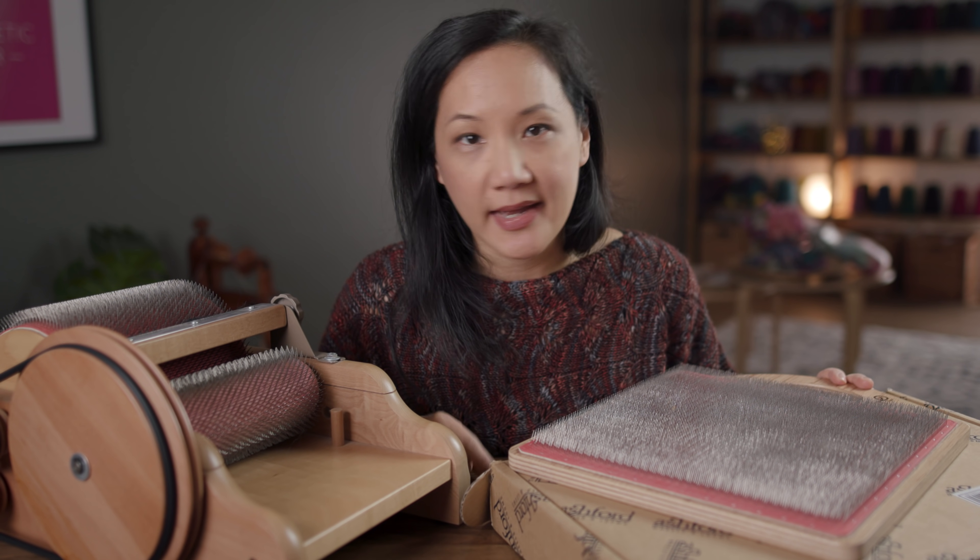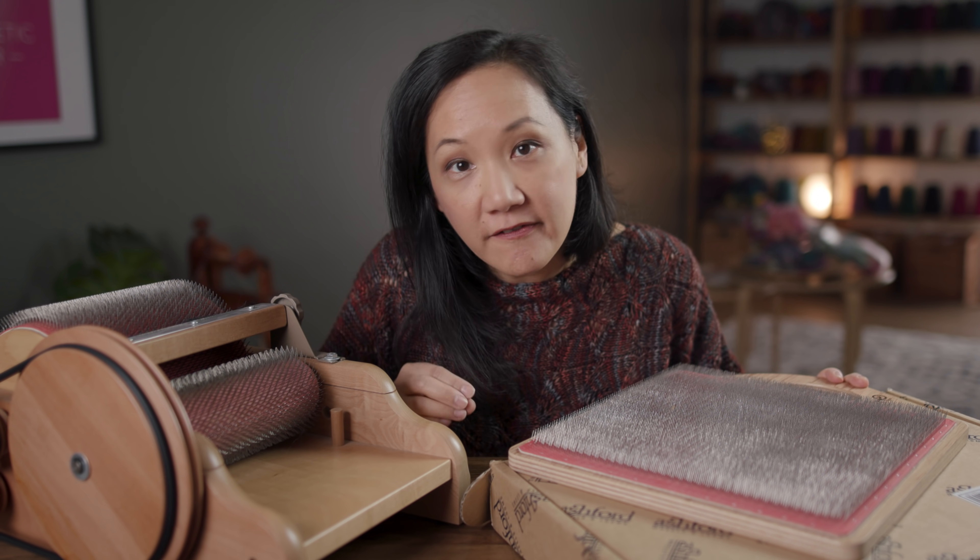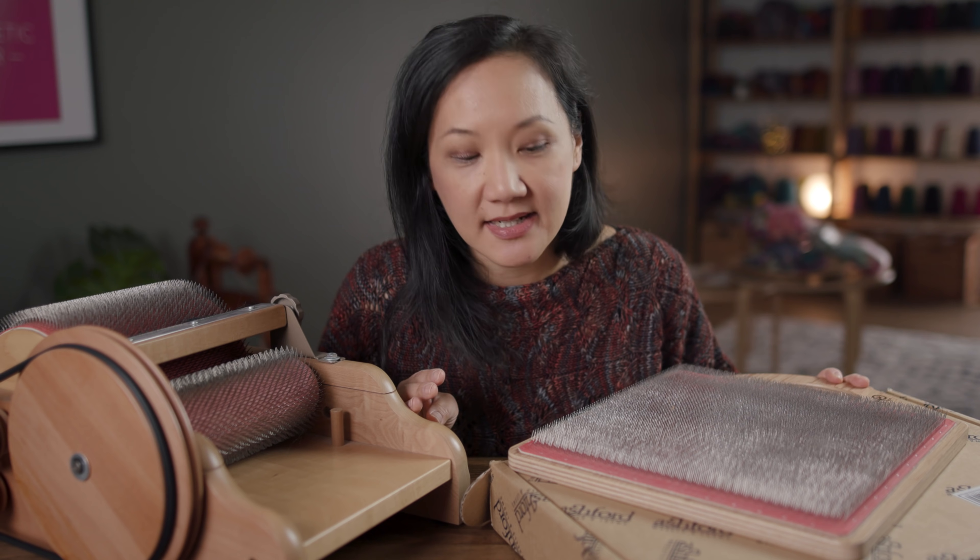Hey guys, so recently I told you that I have not yet had a chance to use a blending board, but just the other day I used a blending board for the very, very first time and became completely addicted.